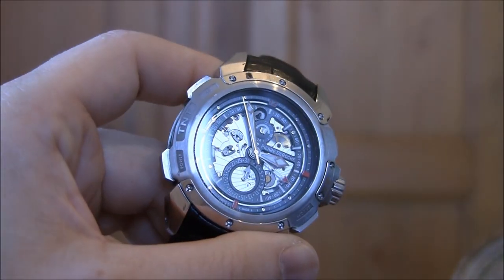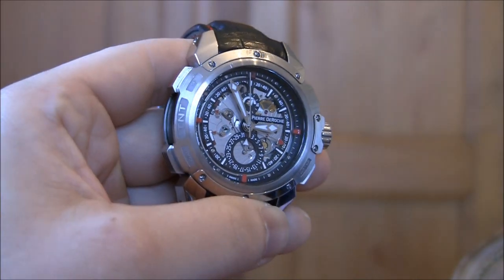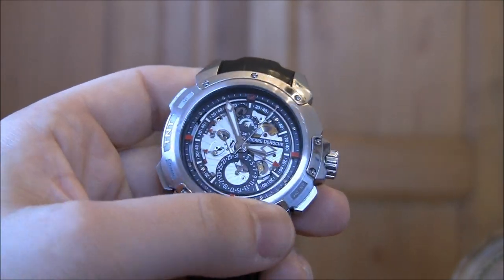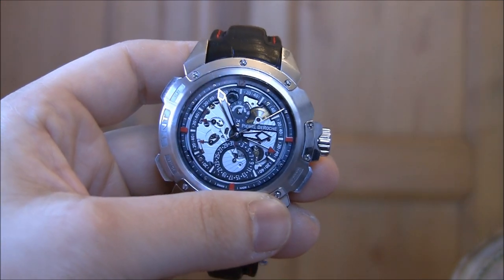The case is 45.5mm wide, it's steel mixed with titanium elements, and you can see the movement there. It's a Dubois Depraz movement on top of a base ETA, and they've done a really nice job of opening up the movement so you can see all the elements. Hopefully you can get a really good view of it.